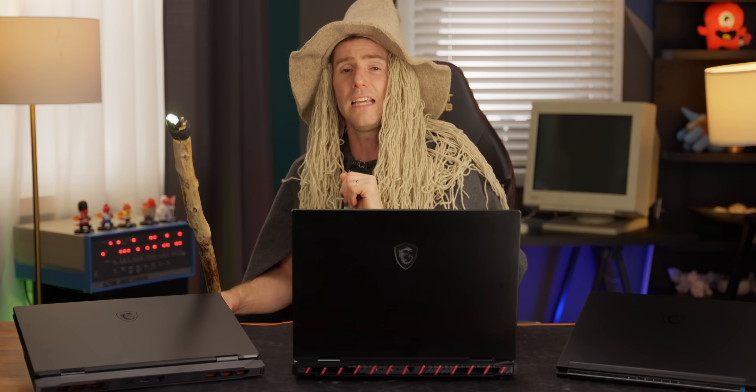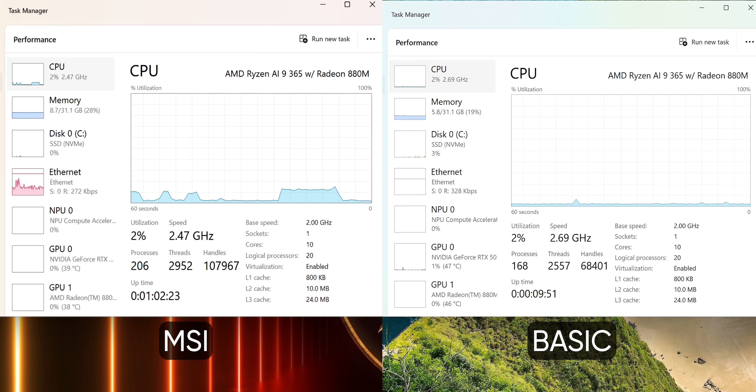To compare apples to apples, we took a screenshot of the MSI Stealth laptop with a standard Windows install and one after our de-bloating efforts. Not much of a difference, but darn it — I paid for the whole computer and I want to use the whole computer.